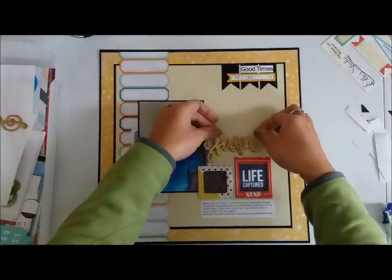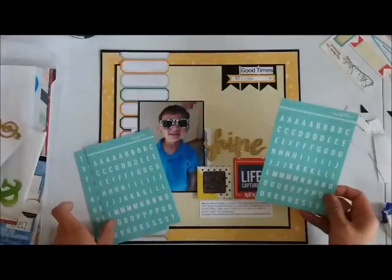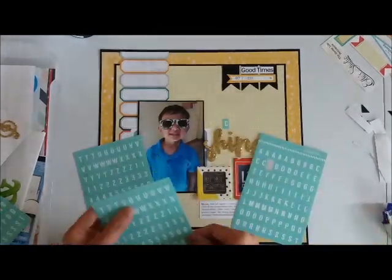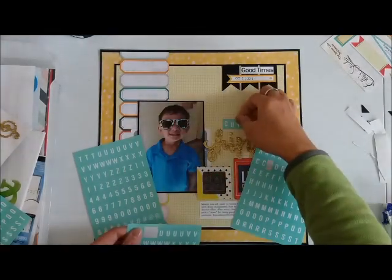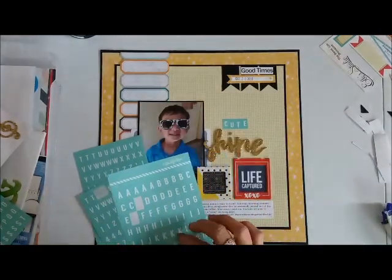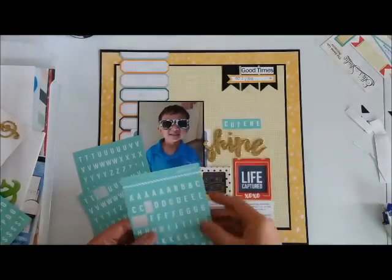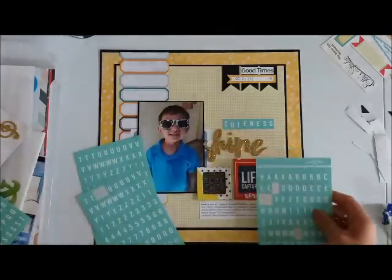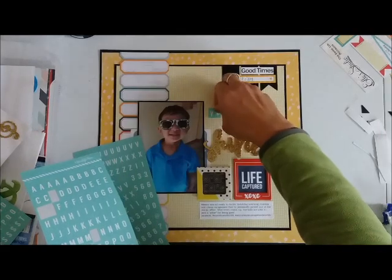I have a sticker sheet — what's left of it anyway — I think it's a Maggie Holmes one. It had the word 'shine' so I'm going to use that as part of my title. These are small letter stickers from A Beautiful Mess that was being sold by Studio Calico, which I got at a sale late last year, so I'm just using those up.